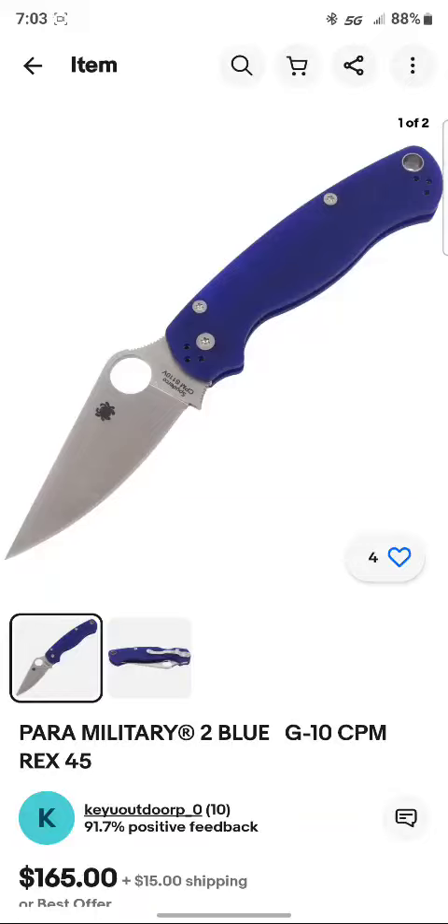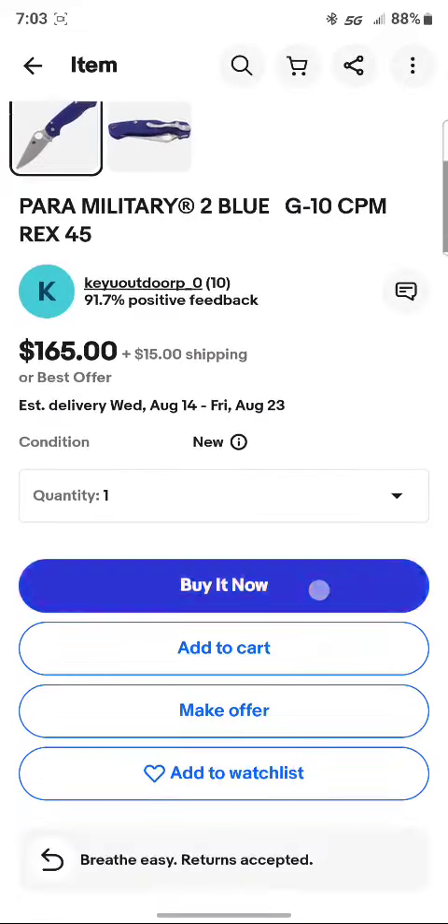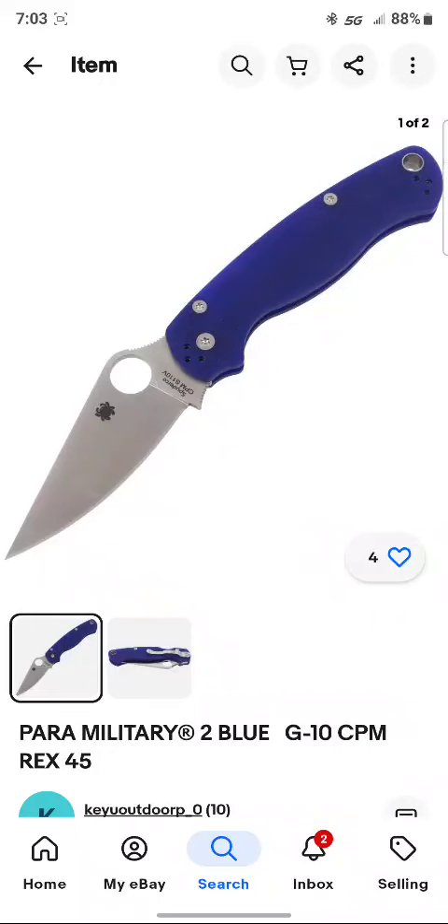When you see a price like that, it's too good to be true. It's coming from China, and I just don't think China has anyone over there selling Paramilitary 2s — they're produced in Golden, Colorado. I would assume that most, if not all, of your legitimate distributors are going to be in the USA. Guys, have a good one, we'll catch you on the flip side.